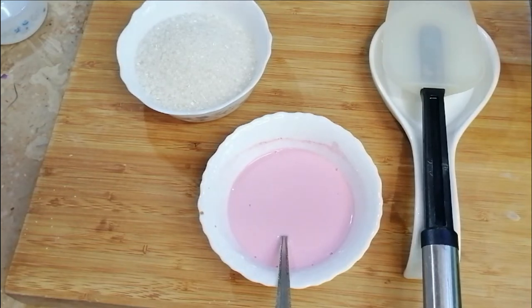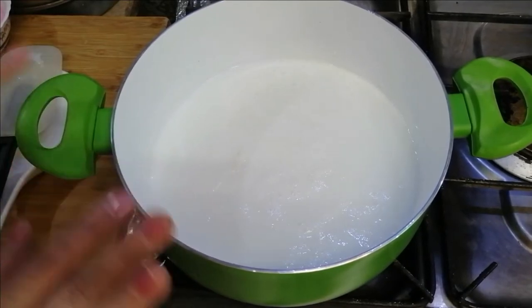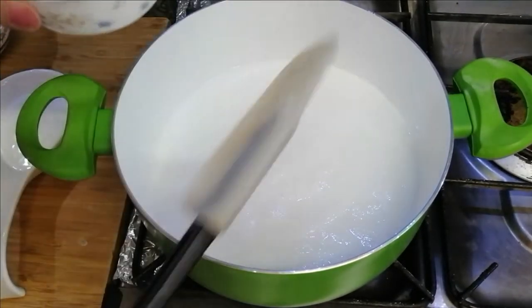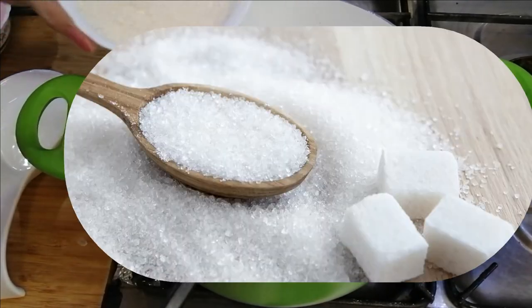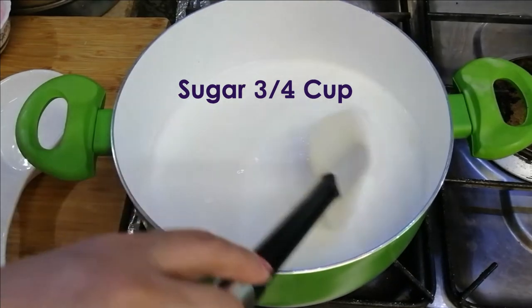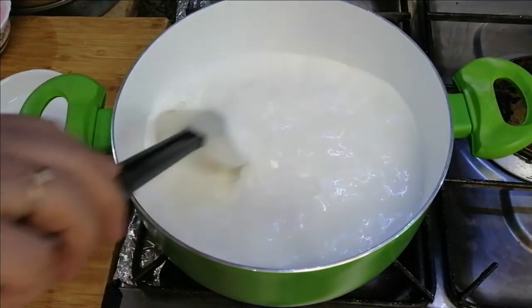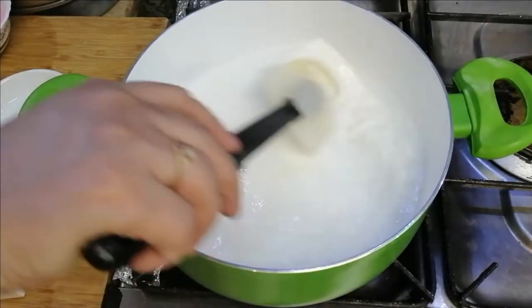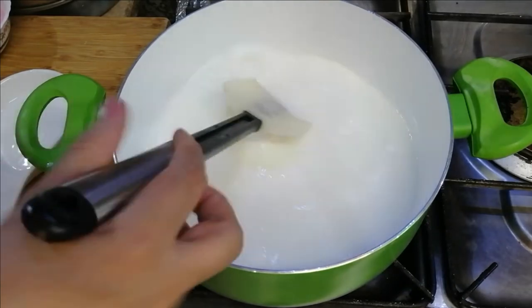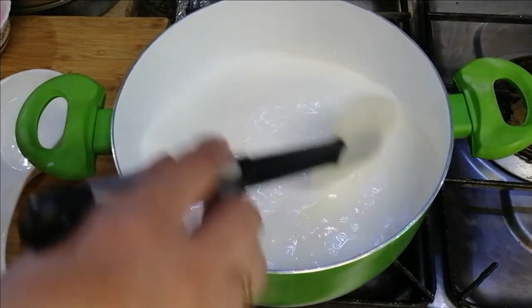Now let's go to the next process. We are on the second step. The sugar is about three-quarters. I am going to measure three-quarters of sugar.